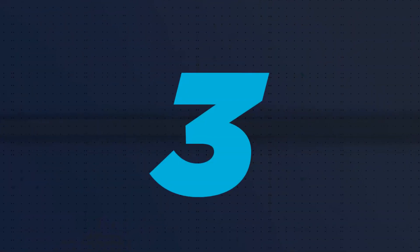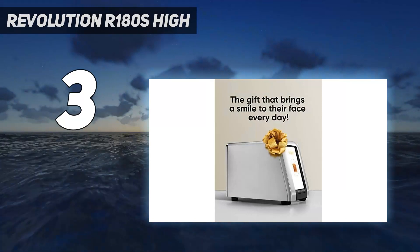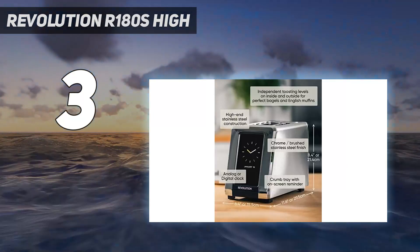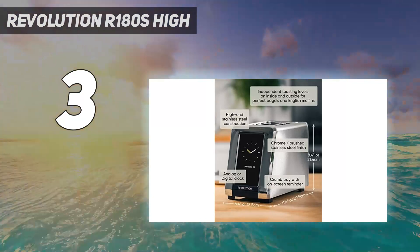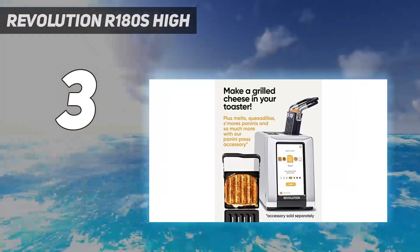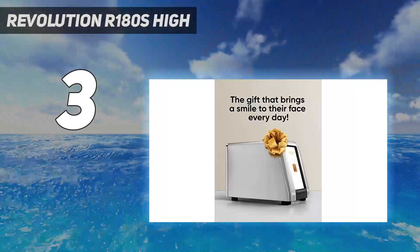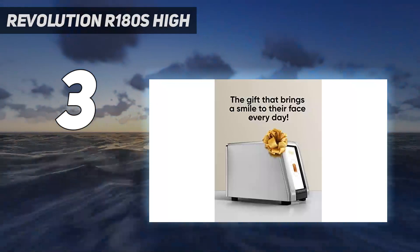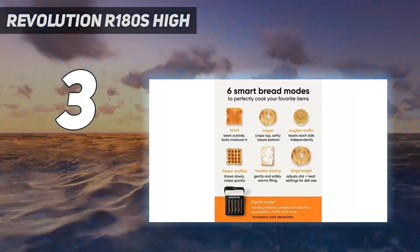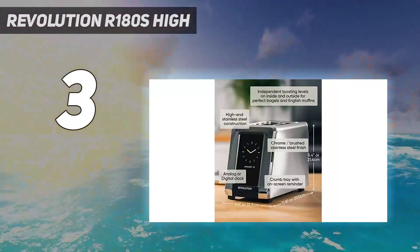At number 3: the Revolution R180S High Speed Toaster. The Revolution Cooking R180 High Speed 2 Slice Smart Toaster is super expensive, but state-of-the-art. It lives up to its promise to toast quickly and evenly, and its touchscreen controls are fun to use. It's very heavy and well-designed. The touchscreen lets you select the type of bread and whether it's fresh, frozen, or to be reheated.